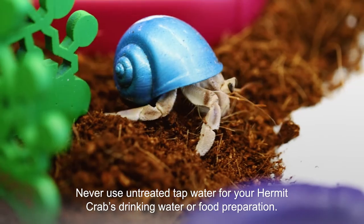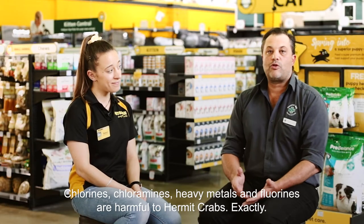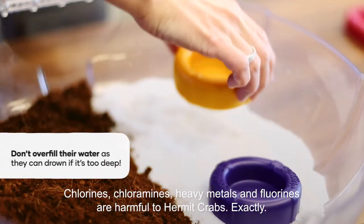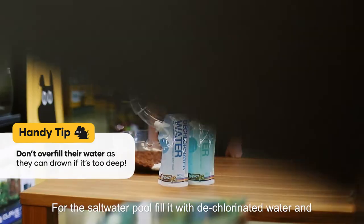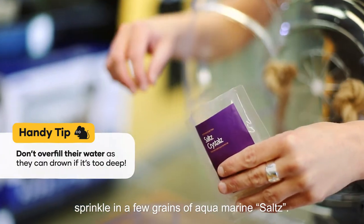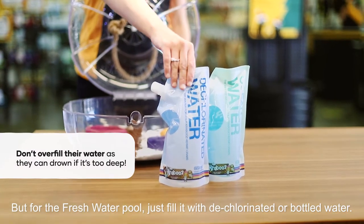Never use untreated tap water for your hermit crabs' drinking water or food preparation. Chlorines, chloramines, heavy metals and fluorines are harmful to hermit crabs. In your enclosure you'll need both a saltwater and a freshwater pool — it's like a resort! For the saltwater pool, fill with dechlorinated water and sprinkle in a few grains of aquamarine salts. But for the freshwater pool, just fill it with dechlorinated or bottled water.